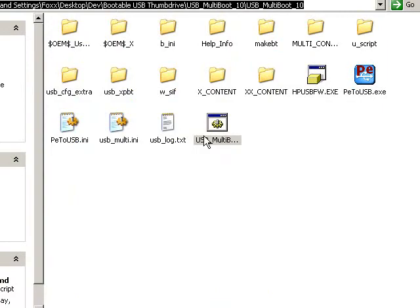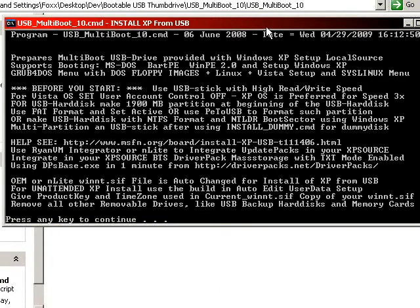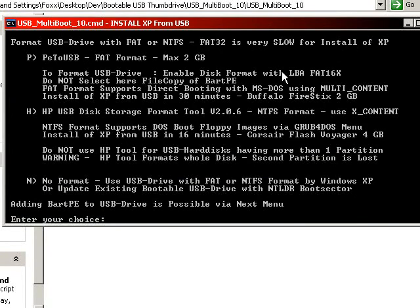Go ahead and load up the USB Multi-Boot command. It's going to give you a quick rundown of what USB Multi-Boot is all about, where you can get help, etc. Press any key to continue. The first thing we're going to do is format and prepare the actual USB drive. If you use the letter P to use PE-to-USB, it is limited to a FAT file system which has a maximum 2 gigabyte partition limit, which means no drives above 2 gigs. I haven't had much luck with that — I'm using a 4 gig, so that's out of my option.